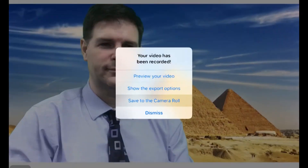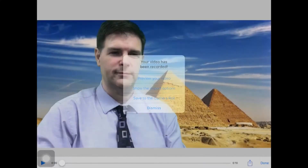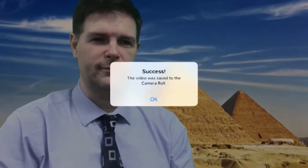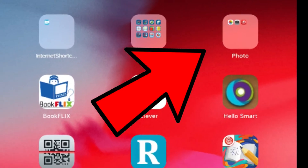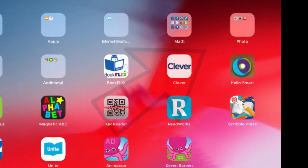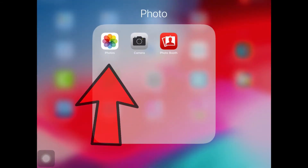Then save it to the camera roll. It will say Success! Your video was saved, and it will show up in the Photos folder on your iPad. From there, you can show your video or you can share your video to other apps like Seesaw.